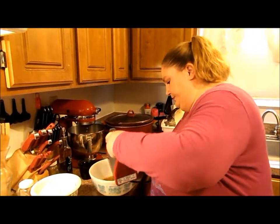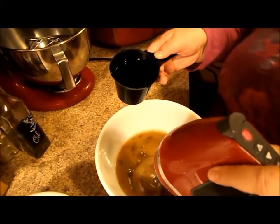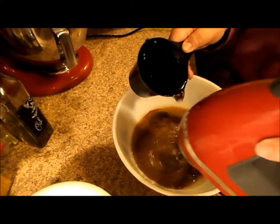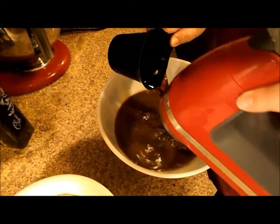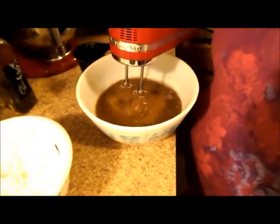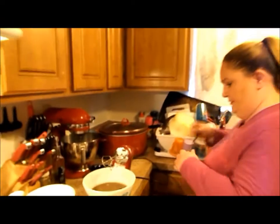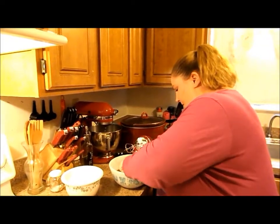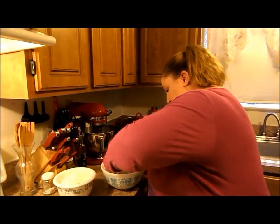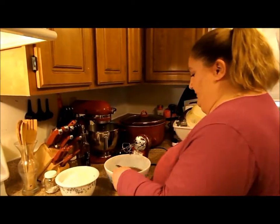We're going to slowly add the coffee — it's not quite as hot. This is one cup of just plain black coffee, so we're just going to gradually add it in. I'm just going to have to mash that brown sugar down with a fork. No biggie — it will just work its way through anyway, so I'm not even going to be concerned with it.